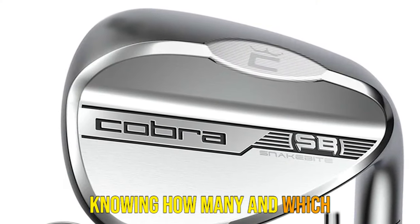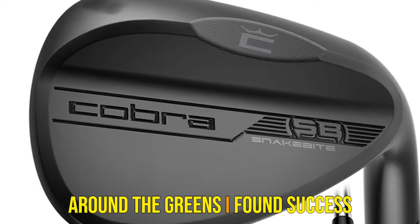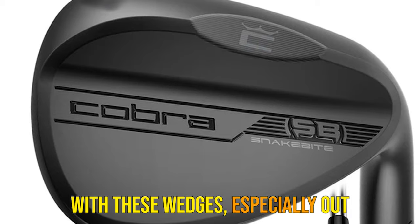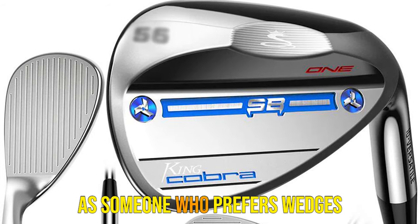Knowing how many and which wedges to carry is imperative to giving yourself the best chance to score well. Around the greens I found success with these wedges, especially out of the bunker and rough.